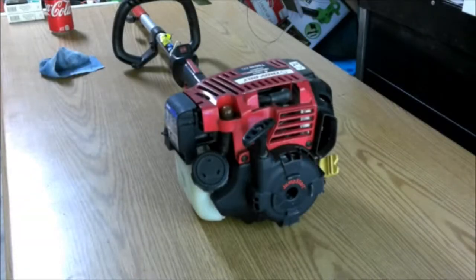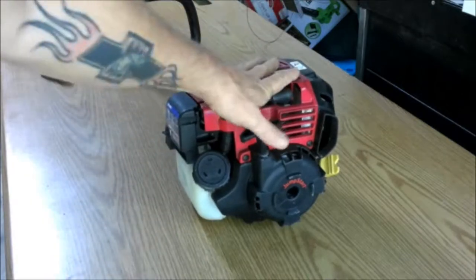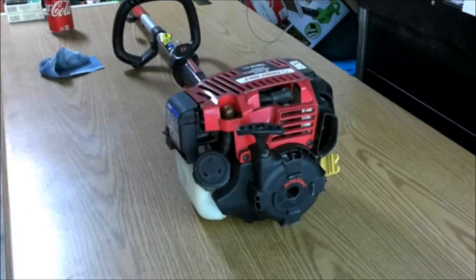Hey guys, ShadeBear1000 here. Today we're going to be pulling the head off of this weed eater right here. Stay tuned.